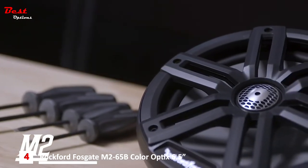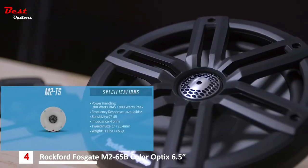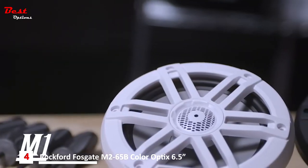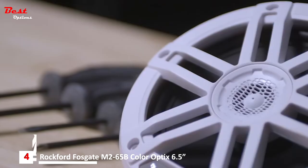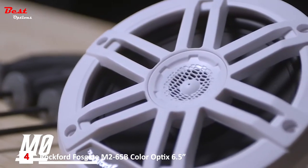There are three series in our marine audio line. The top-of-the-line M2 series ranging from a 1-inch tweeter, full-range 6.5, 8-inch, and a 10-inch subwoofer. Our M1 series ranging from a 6-inch speaker up to a 12-inch subwoofer. In the M0 series, our base model is a 6.5 full-range speaker set.